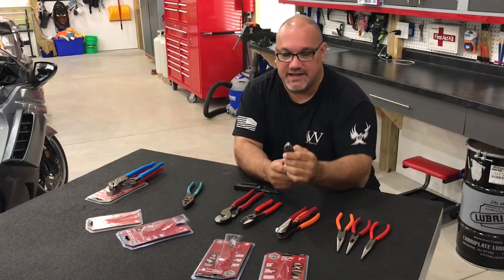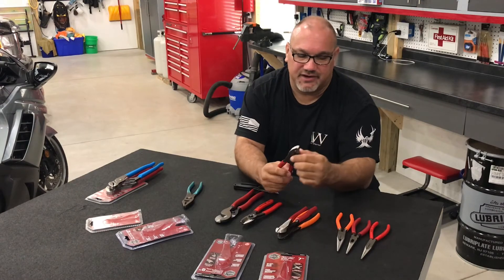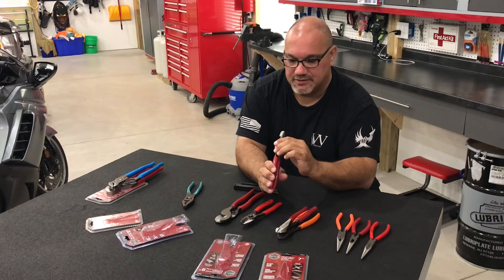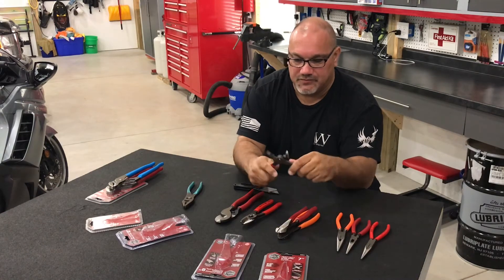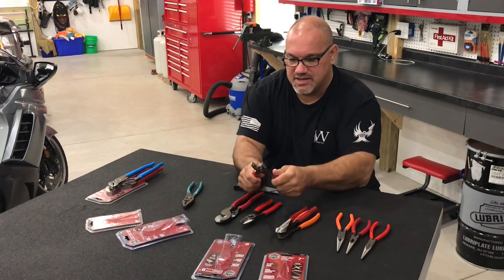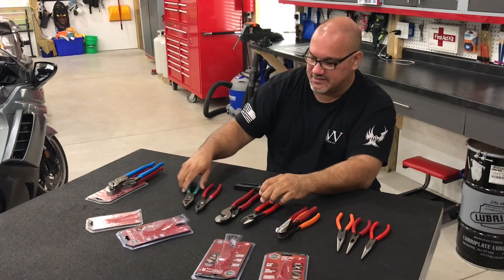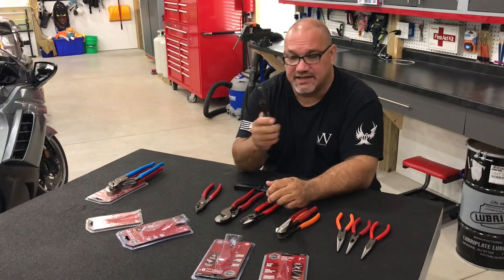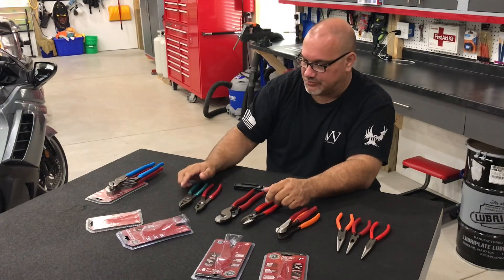The fronts of the Doyle pliers come together very nicely. Operation of the slip joint works really well. There's way less play in these than in the old Channel Locks, but keep in mind those are probably 25 years old.